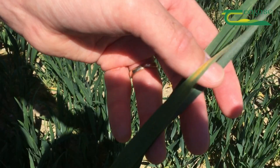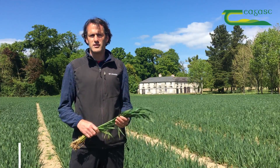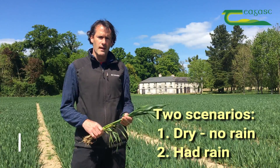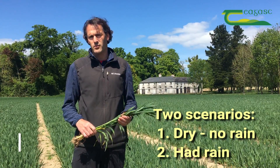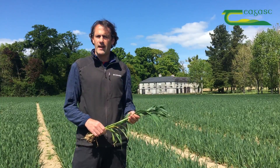Depending on the variety, if we're looking at septoria, we've probably got two different scenarios. We've got a dry situation where we have low pressure and the septoria is still down very low at the base of the crop, and we've got other places where they've experienced consistent rain over the last number of weeks. Let's deal with the latter first — those that have experienced quite a bit of rain.